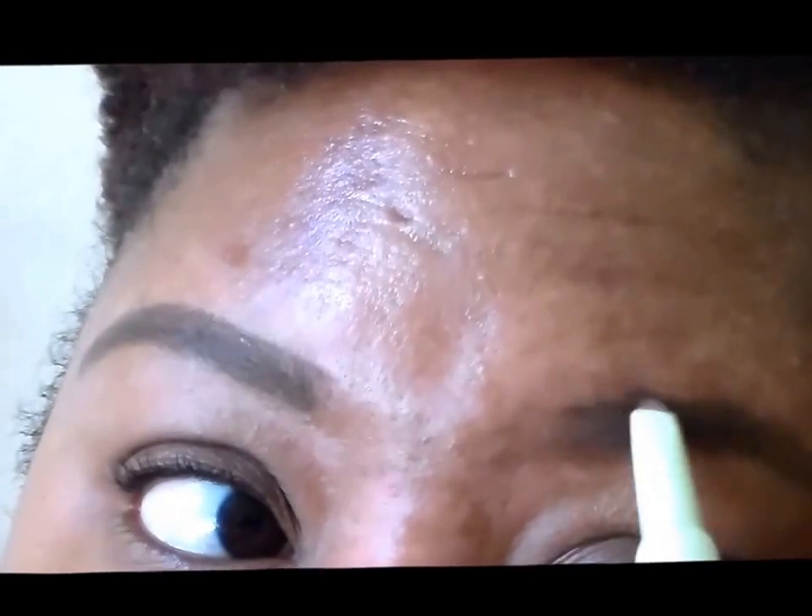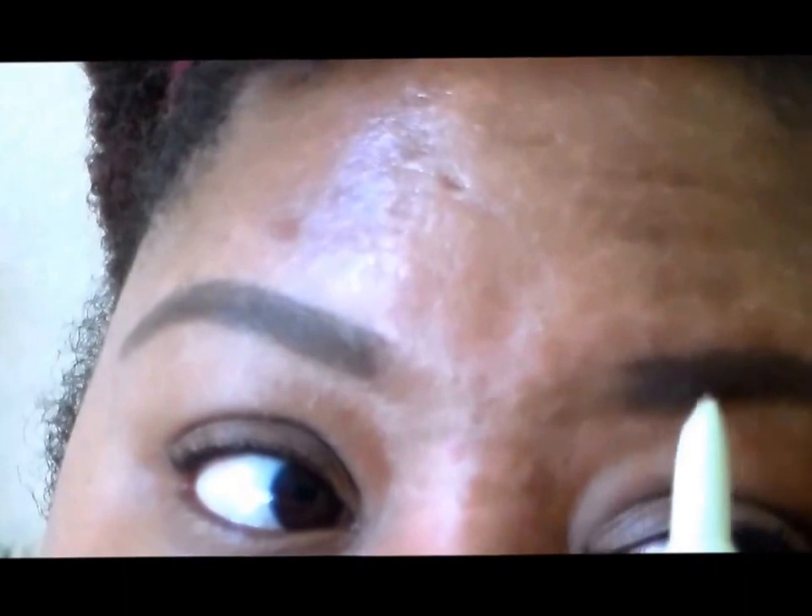I just went ahead and filled out that bottom portion and now I'm filling it out on the top, and then going in the middle. If it's not perfect, don't worry about it, because that is what the concealer is for. The concealer is really going to get in here and clean everything up and make everything look cohesive and nice, like you just got a fresh wax at the beauty shop.